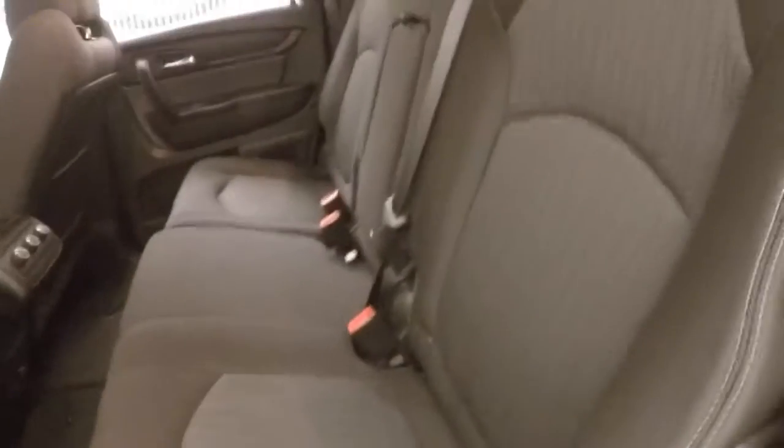Nice alloy wheels. Interior is in great shape. You've got rear climate controls for the passengers in the rear. Here's your third row seating.